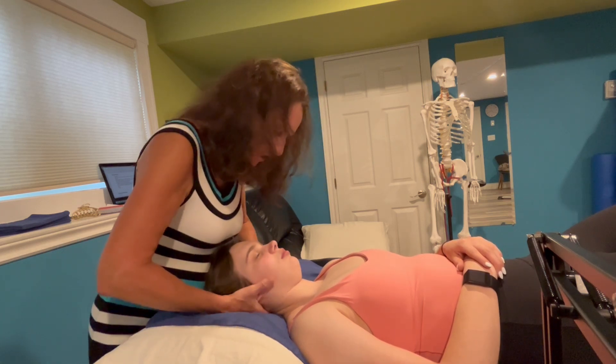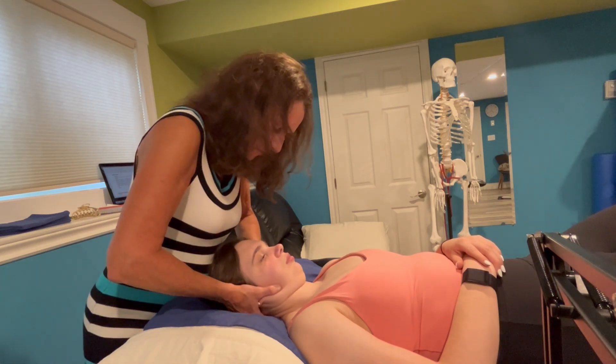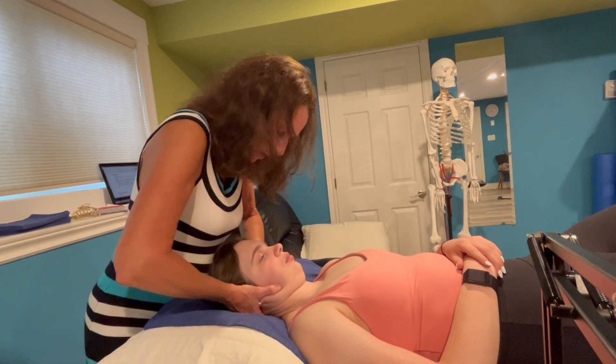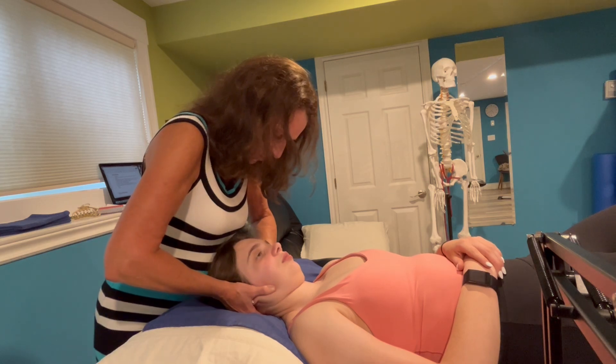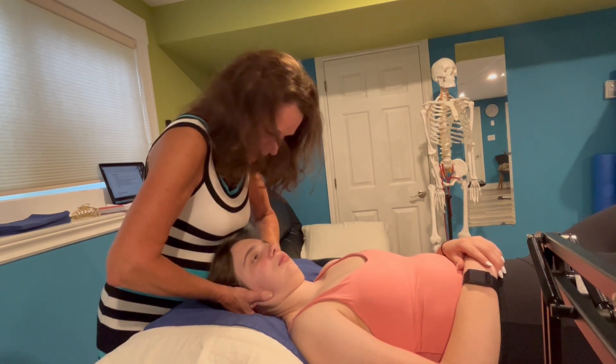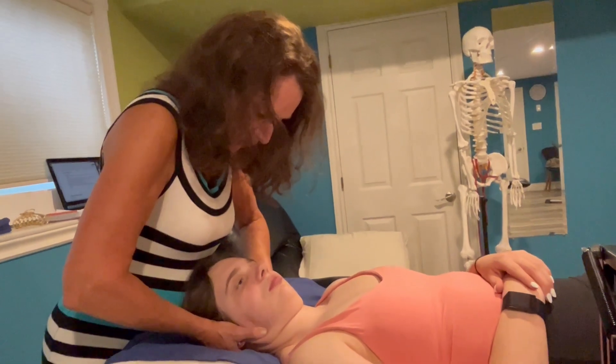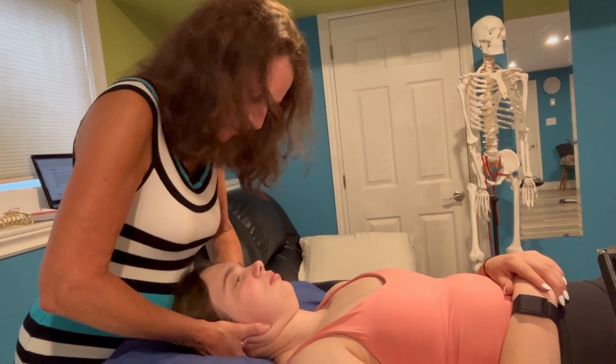And I'm going to compare that to, again, bilateral flexion of the occiput on C1, looking at the nose and inducing left side flexion, right rotation — a posterior glide of the right — which I then push down on the occiput on the right to see how that feels.